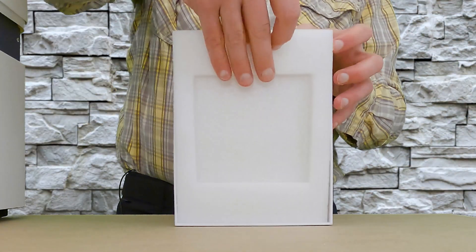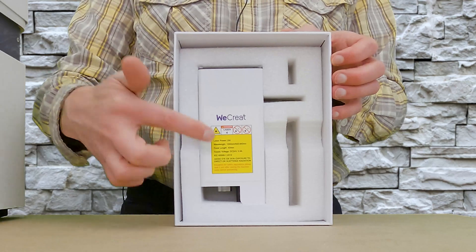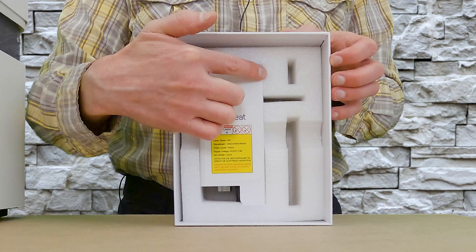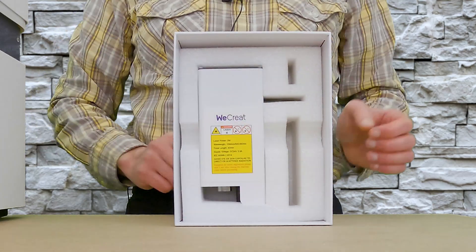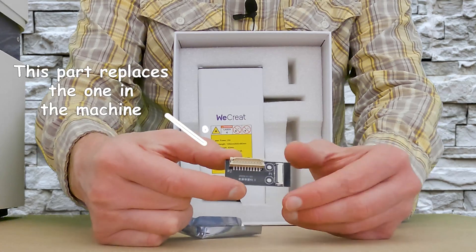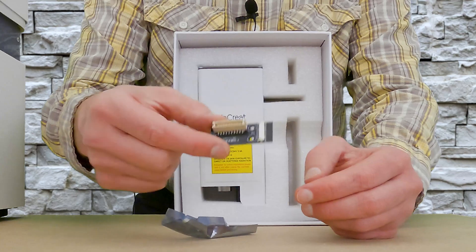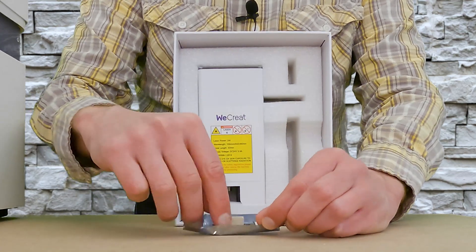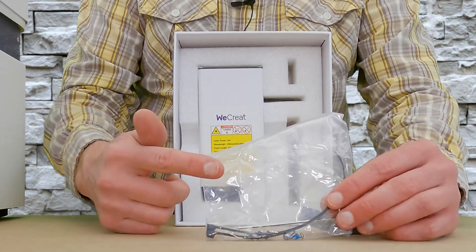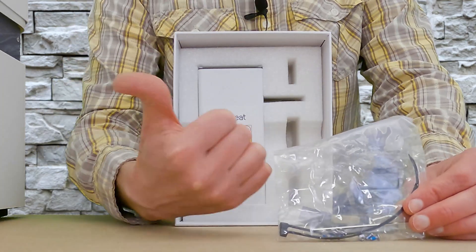When I remove this nice protective foam — which is doing an excellent job completely wrapping and protecting this laser module — there are two spots up here and down below that contain little accessories. The first is a little connector adapter; I think one of these is already in the machine, but it's nice to see there's an extra one. The other accessory bag contains a couple of zip ties and screws for attaching the module inside the machine.